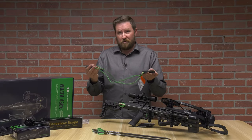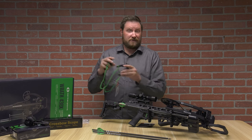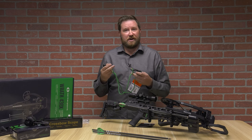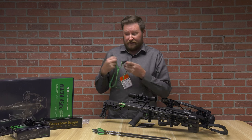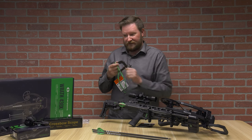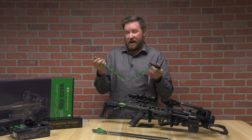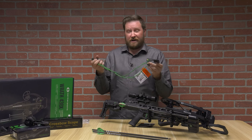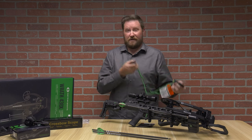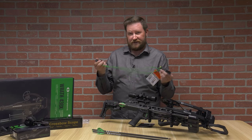The other option is utilizing the rope cocker. This is a 200-pound draw weight bow, so when you're using the rope cocker you're only pulling 100 pounds. I found that for me it's probably just as easy to use as the silent crank. You can also put this in your pack, bag, or pocket while you're hunting, so if you fire the crossbow out in the field you have a very quick way to load a second arrow.